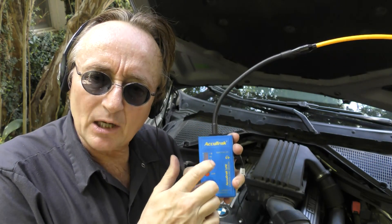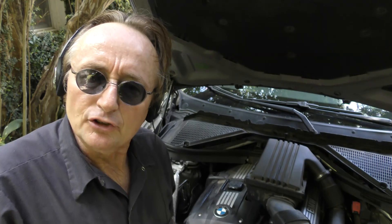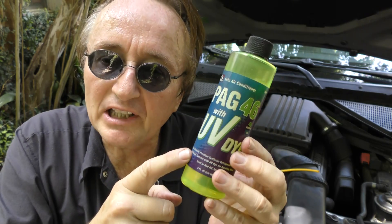Now there are many ways to find leaks in cars, but this is an ultrasonic one — it goes by sound, so you don't have to see anything. It can find leaks where you can't even see, such as with UV leak dye.